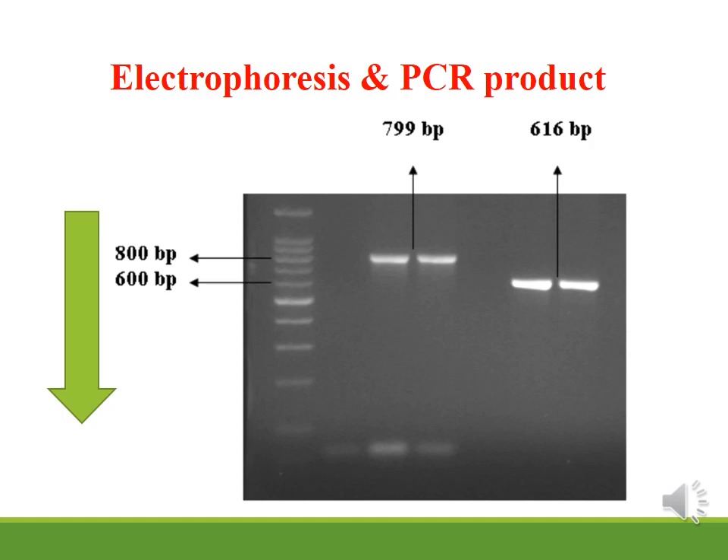There is an inverse relationship between the size of the DNA and the distance it migrates in the gel. Large DNA fragments migrate a shorter distance, while small PCR products migrate a greater distance. To determine the size of the sample — for example, 799 bp or 616 bp — we compare it to a DNA Ladder (also called DNA Marker or DNA Standard), which is a set of DNA fragments of known sizes loaded in the first well to serve as a reference standard.